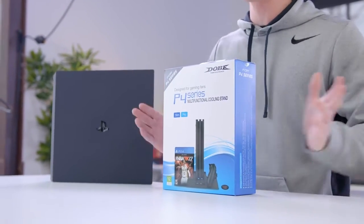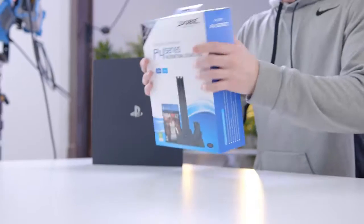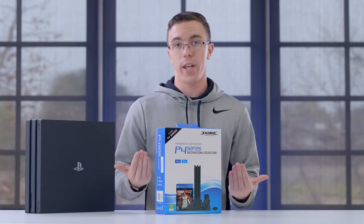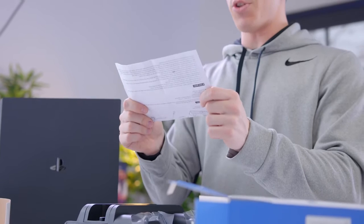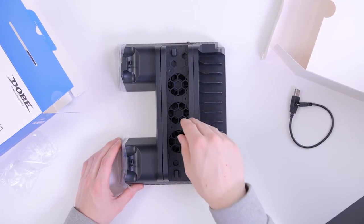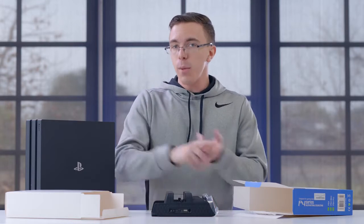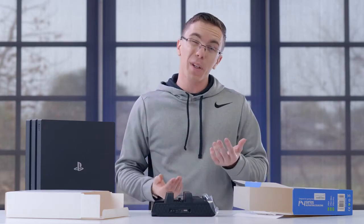If you're rocking the PS4 Slim or Pro, Dopey has you covered. This is the P4 series multifunctional cooling stand — not only can you get a stand, but you can also mount your controllers as well as some games all in one. The box claims this can decrease the temperature and improve performance and decrease power loss. While these cooling products claim to lower the PS4's temperature, that really shouldn't give you more performance. The real advantage I'm looking for is if temperatures come down, fan noise should come down, and potentially longevity of your PS4 should be improved a little bit.